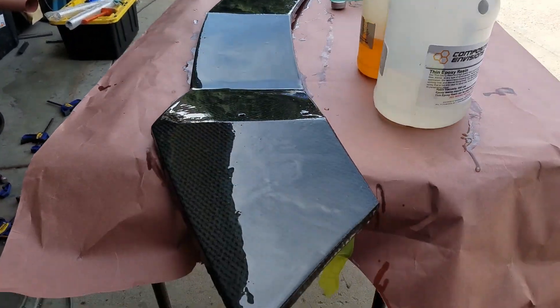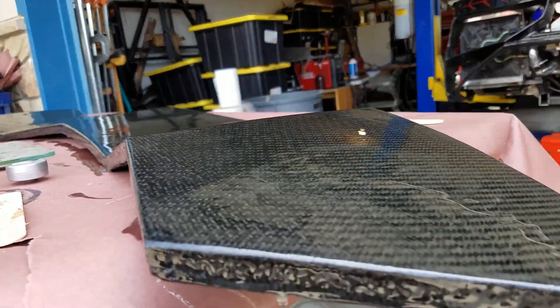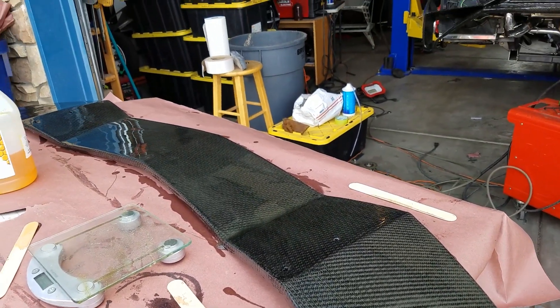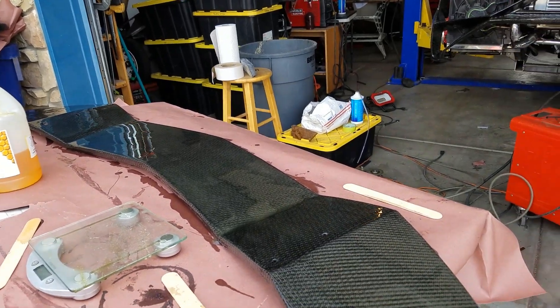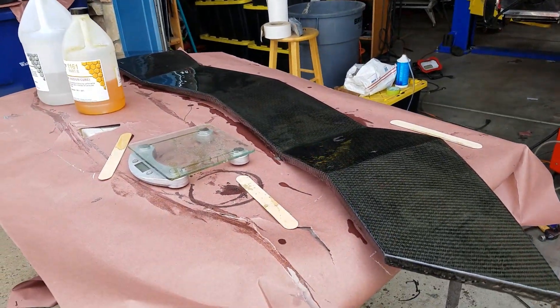We're going to get these all flatted off, get them all mounted back on the car, and get the gaps all set as well. We've flatted it off and put our thin epoxy on the entire part — you can see it's going to be a lot flatter when we sand it next. The part is looking pretty nice. We'll probably keep it like this until we do the final sand, so we can have some nice carbon fiber parts on the car for a little while. Even with the warps and distortions visible, if we do some initial running around in bare carbon fiber, nobody's going to have a cow.